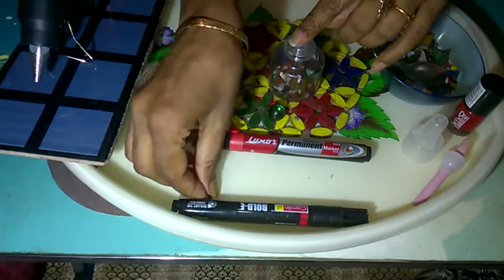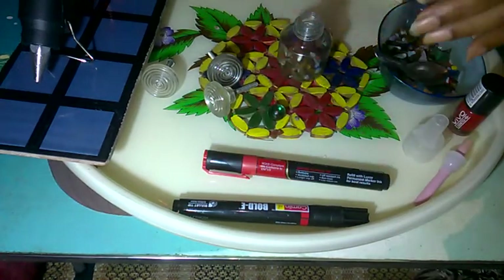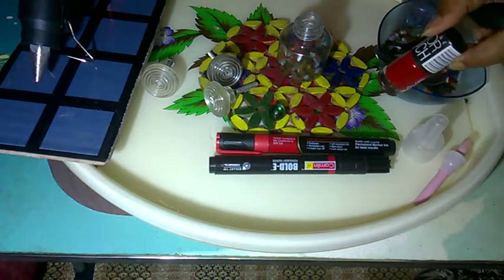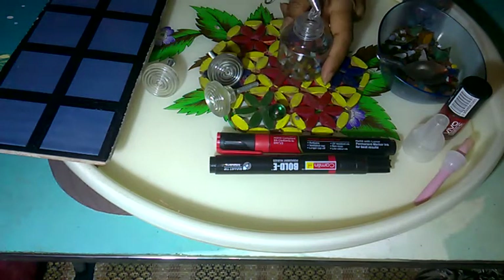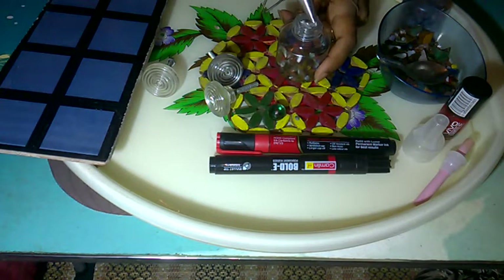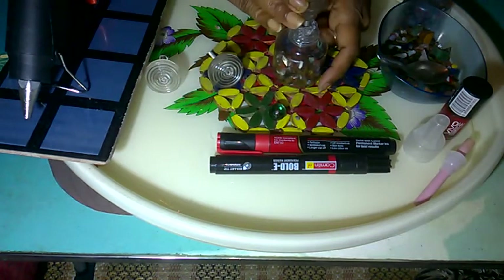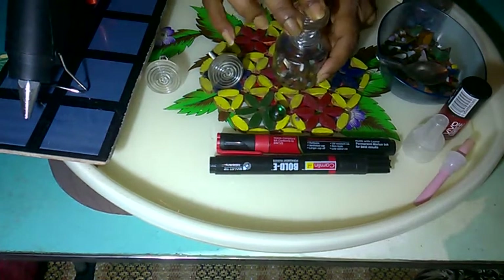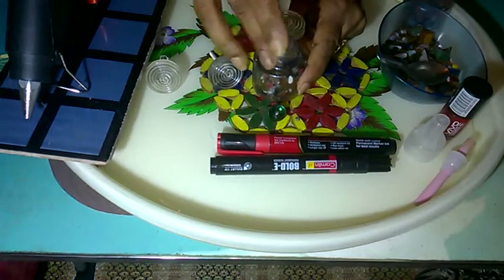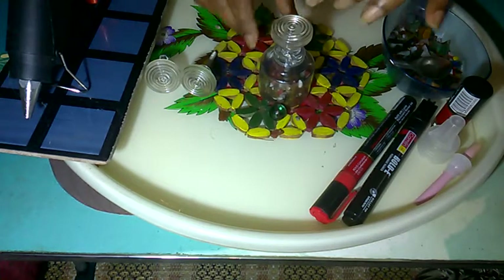If you don't have color stones, you can fill it with sand, and with sand you can make a pattern on it with permanent marker or nail polish. Now put glue on the rim of the mouth of the bottle, then introduce the knob and place it on top. Our paper weight is ready.